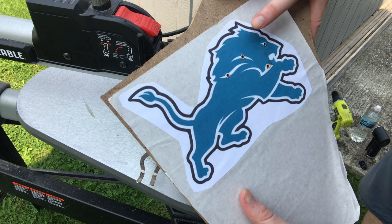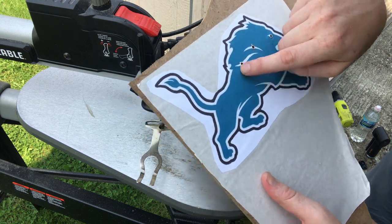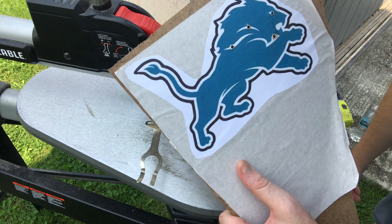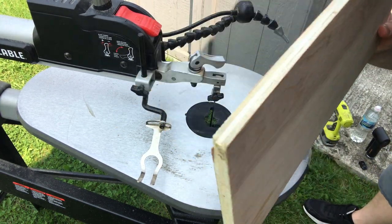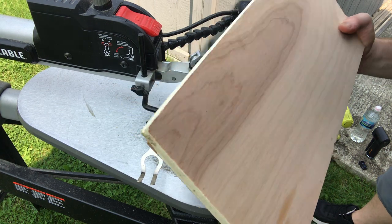I'm going to cut out the black and white layers on the quarter-inch MDF that I have here. And the blue layer I'll cut out with a half-inch birch plywood, which is right here. So I'm going to be using this as a top layer to give it more of a depth look.